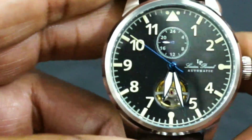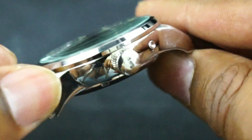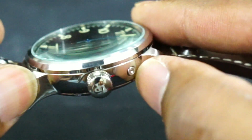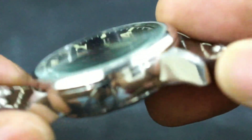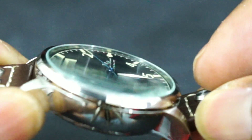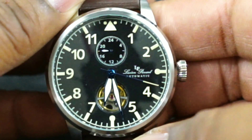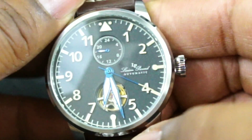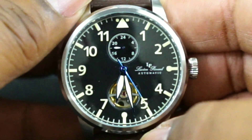I timed this watch and it actually keeps really good time — about five seconds a day. It has a signed crown, and this pusher right here is to adjust your GMT. The glass on this watch is tinted slightly green. I don't know if that's the AR coating or just the crystal, but it's tinted slightly green. The watch beats at 21,600 vibrations per minute — 3 Hertz.